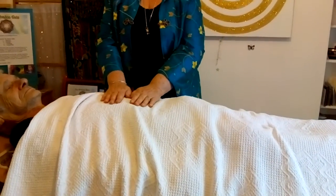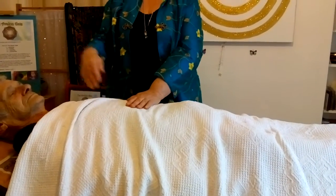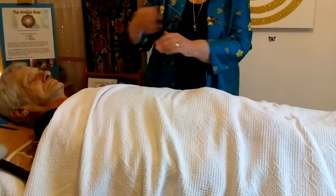When you feel all the negative energy is gone, bring cool energy down from the astral plane, and flush it through the body, ensuring everything is clear and it is cleansed.